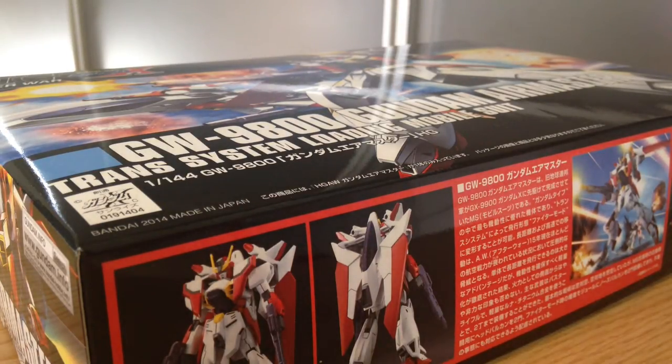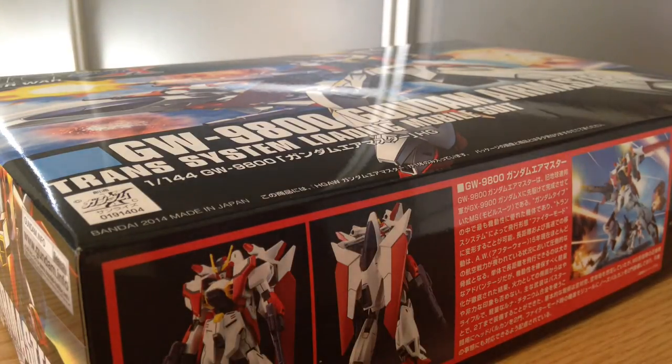Anyway, the Gundam Air Master is a particularly interesting one for me because I believe it was actually my first gunpla. It may not have been — I do know that the Air Master Burst was my first 1/100, but it was one of the first gunpla that I was interested in, way, way back in 1996.